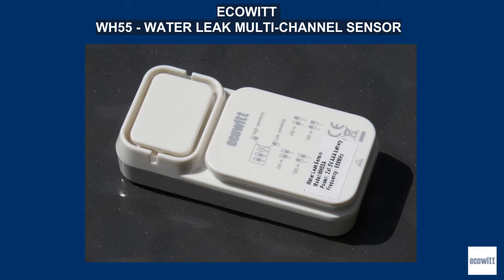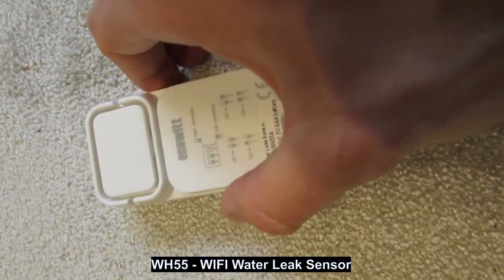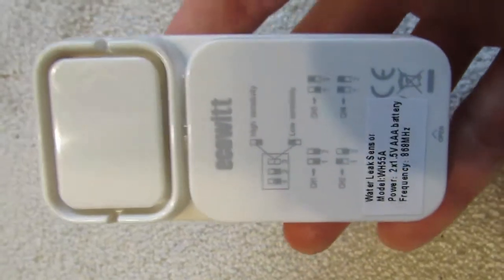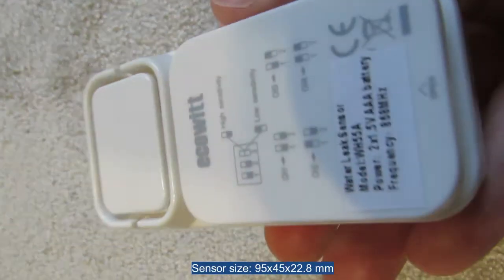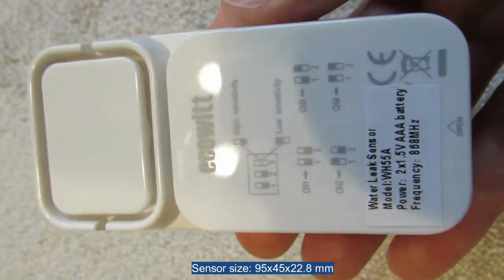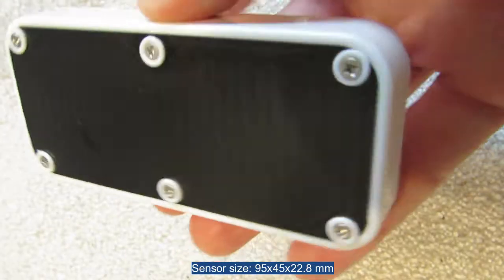Hello again. Today's short presentation of the ECOEIT WH-55 water leak detector sensor. Like the whole series of weather sensors by ECOEIT, it is wireless with a range of 100 meters and waterproof. Although it does not measure any meteorological parameters, it can alert you with a loud buzzer or an email message about a water leak or flooding, e.g. in a basement or pantry during intense summer rainfall.